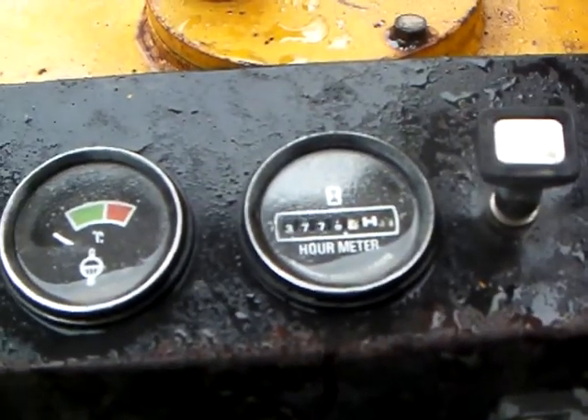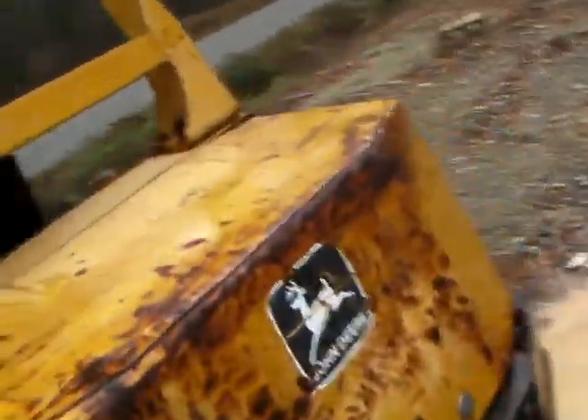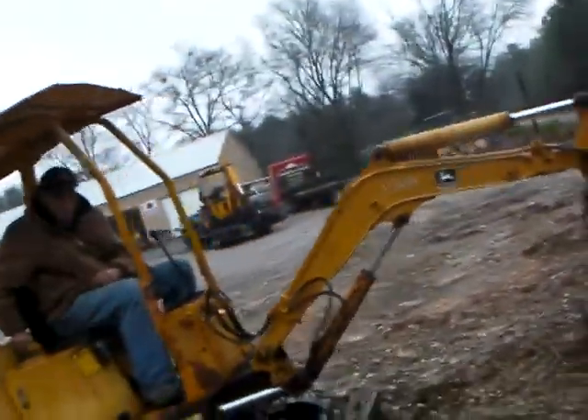Put a brand new seat on it. The machine's showing 3,700 hours on it. Real simple controls. Got a John Deere 3-cylinder diesel engine in it. Doesn't have any major leaks or anything like that. We'll go ahead and fire this sucker up and show you how it runs.